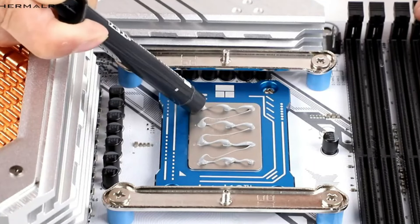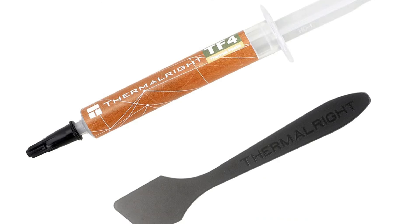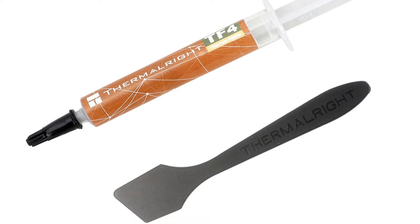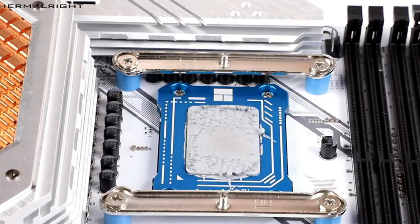The needle-type design simplifies application, allowing anyone to create a thin, even layer. Its low volatility promises long-lasting performance, assuring our systems stay cool over time. For ease of use and effectiveness, ThermalRite TF4 is a top contender.